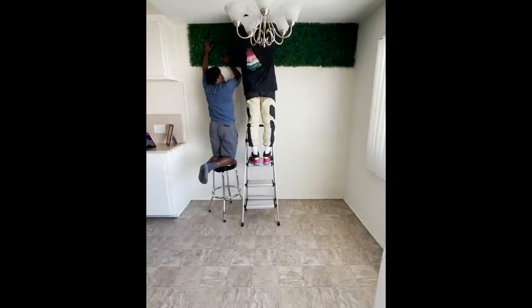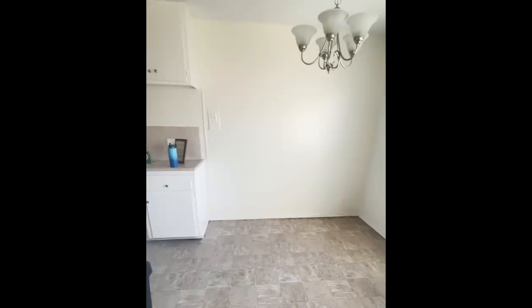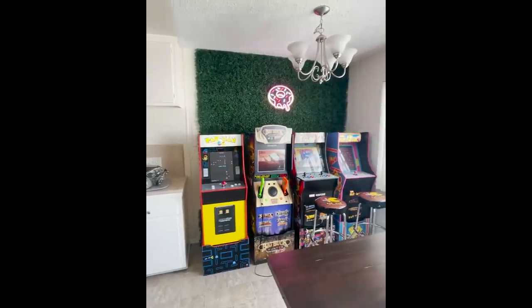So I just moved into my apartment and I really wanted to do something cool with the kitchen. I love arcade games so I turned my kitchen from this to this.